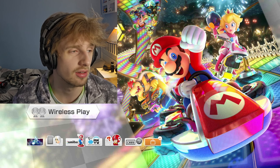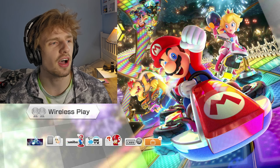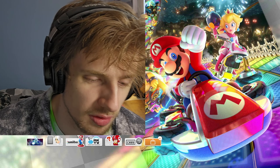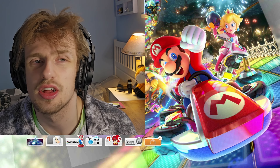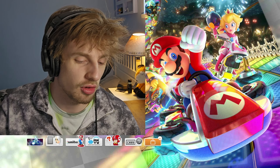Alright, conclusion: that last footage was unusable. It didn't even look good either, which I don't get. I don't know what to do. I've spent way too long in this video already just testing out some games and seeing how it looks.